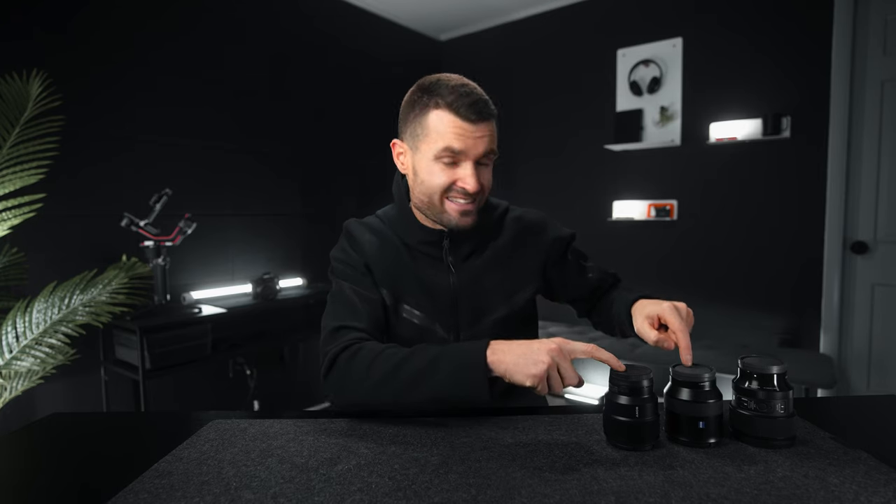By the end of this video, I'm gonna be making a decision of which of these three 85 millimeter lenses I'm gonna be keeping. We've got the Sigma 85 1.4, the Sony Zeiss Batis 85 1.8, and the Sony FE 85 1.8. A lot of people say this is the same lens in a different chassis, and I would disagree.